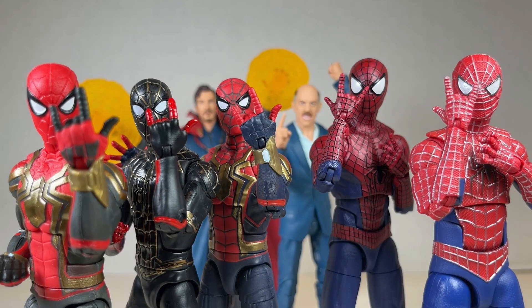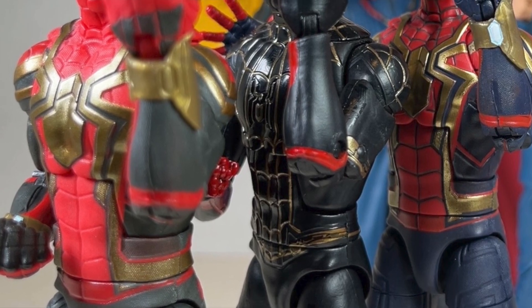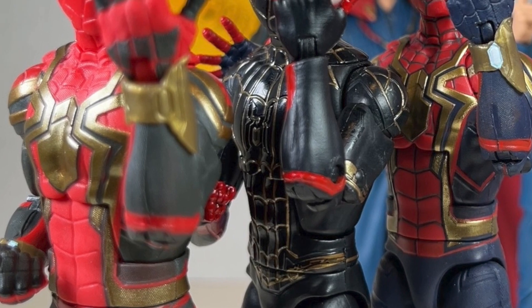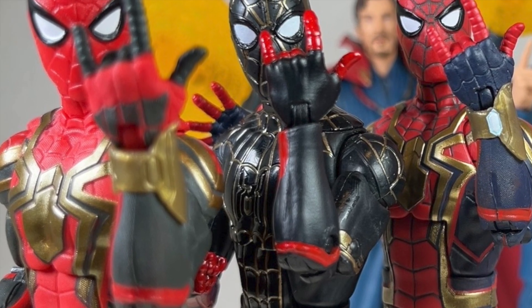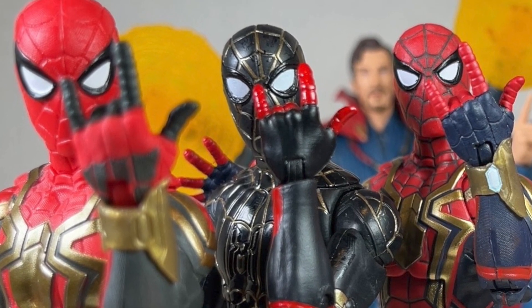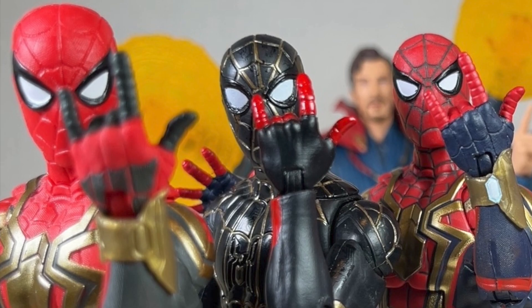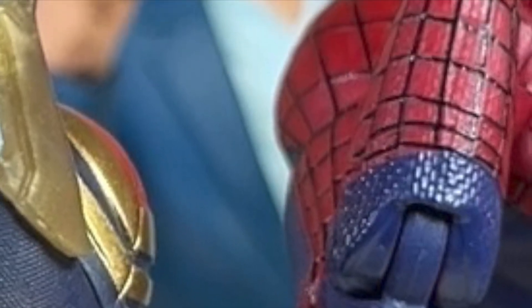Overall, I'm glad these action figures made it to my home. The Tom Holland suits are all right — I wish they had better articulation, but the best one of the three is the new Integrated Suit: better coloration, better accessories, and it looks great posed with the other Spider-Men. The Black and Gold Suit isn't the best and I would skip it. The original Integrated Suit I would pick up if you don't want the three-pack but still love Spider-Man. The No Way Home Doctor Strange is one of my favorite MCU Doctor Stranges to date and is phenomenal. JK Simmons as J. Jonah Jameson is a nice character but his articulation is awful and he can barely stand on those feet — that said, the accessories he comes with are brilliant.